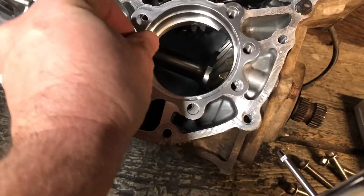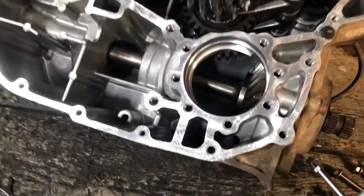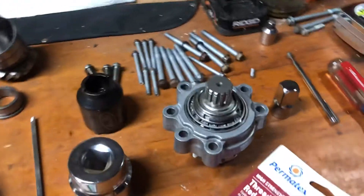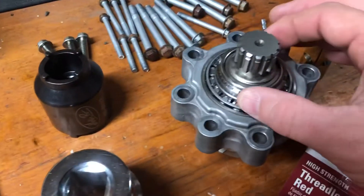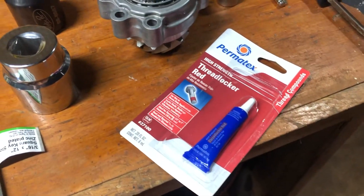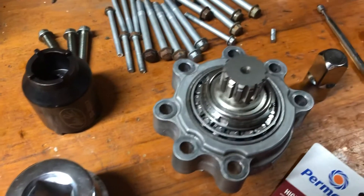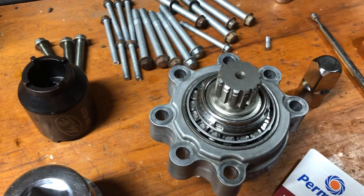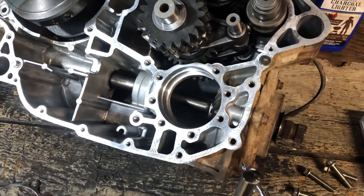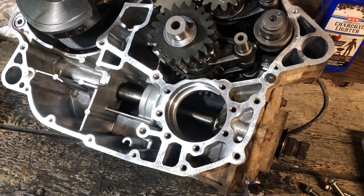Tonight the plan is to hope the tooth contact is right and the preload is good, then button this thing up. I'll take the old nut off, apply Permatex 27100 thread locker to the shaft, tighten it down, torque it to 147-148 foot-pounds, put it in the engine case, and at that point the problem is corrected and we start going back together.